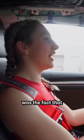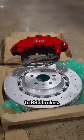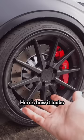But the biggest problem I had was the fact that I could not brake. We went ahead and upgraded the front brakes to RS3 brakes. Here's how it looks after the RS3 brake upgrade.